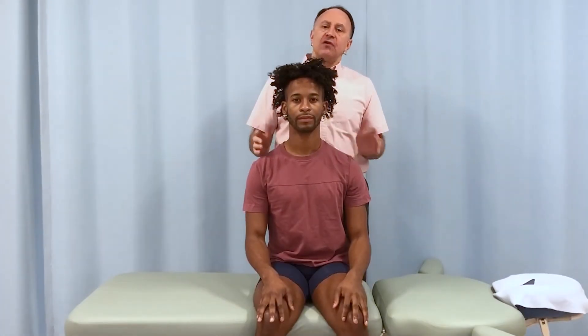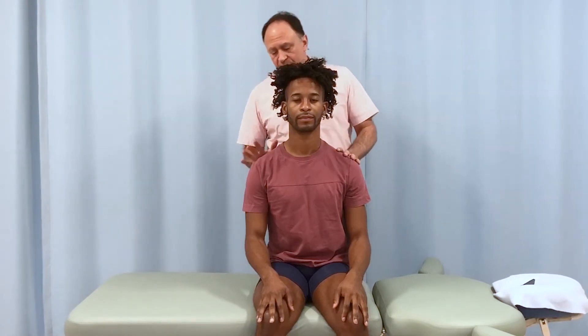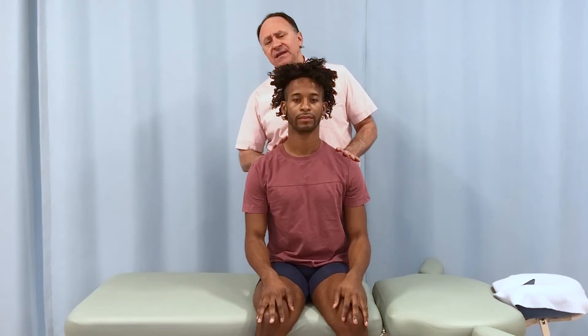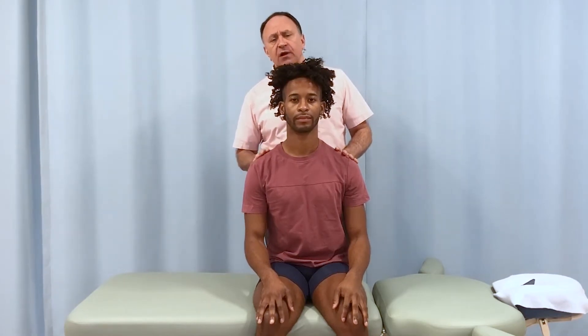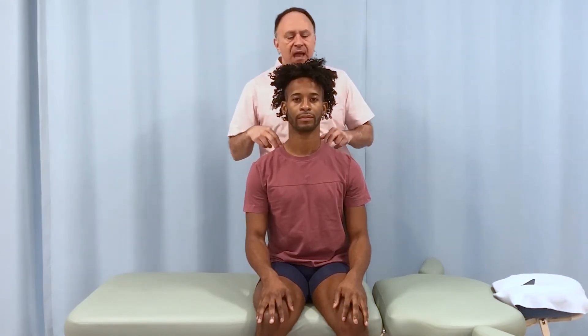I'd like to demonstrate how we can instruct our client to do an excellent self-care stretch for the cervical cranial extensors — the muscles in the back of the neck, to the top of the shoulder: upper trapezius, splenius capitis, levator scapulae, etc. All those muscles back up in here. I'll explain it to you the way I would talk to the client directly.